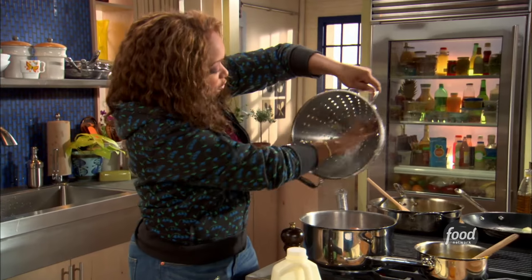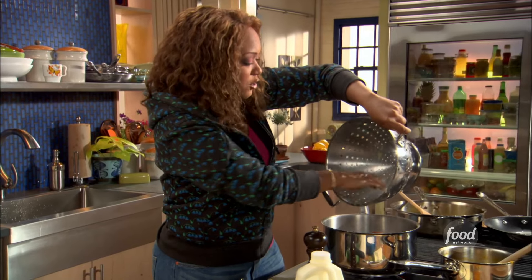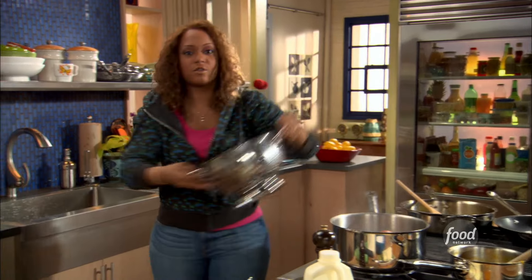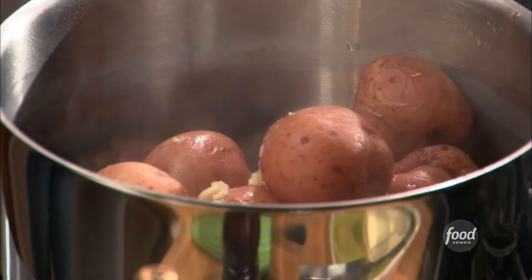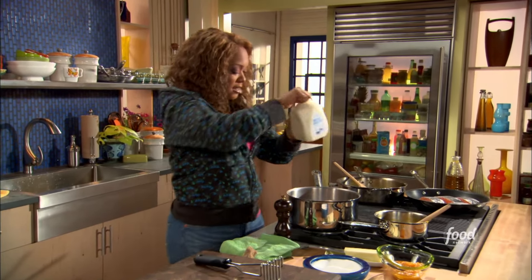I'm gonna put it right back into the same pot we boiled it in — garlic clove pieces and all — do not lose that flavor. Then we're gonna leave the heat on just a little bit so all the moisture on the skin of our red bliss potatoes can evaporate.